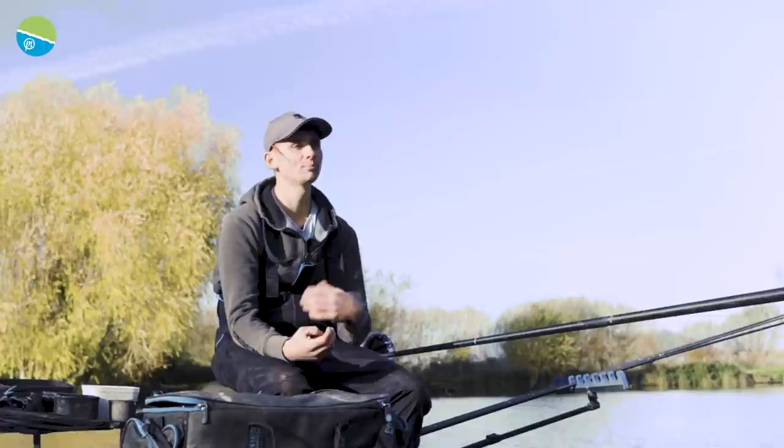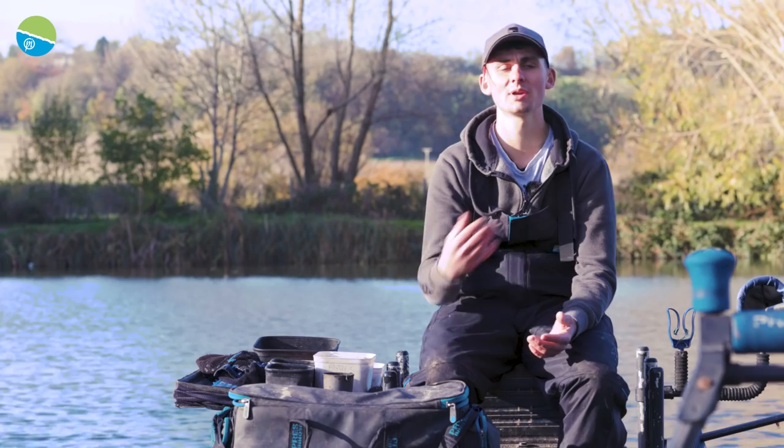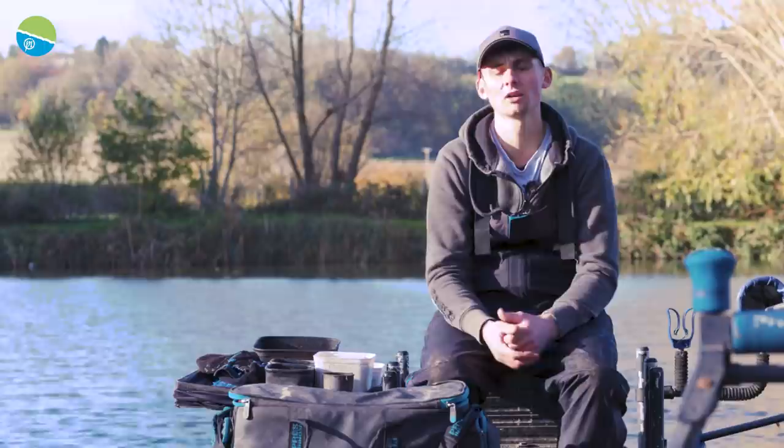My final tip, tip number ten, is keep ringing the changes. It's important at this time of year that you keep making slight adjustments. These fish can be really tricky to catch, and just offering a different presentation, picking a different rig up, changing your hookbait, or moving lines will keep nicking you an odd fish through the match and end up catching more fish than if you'd been one dimensional.